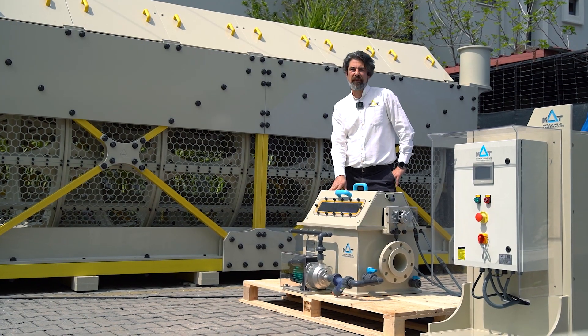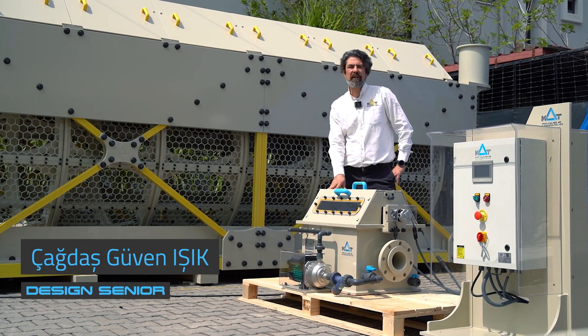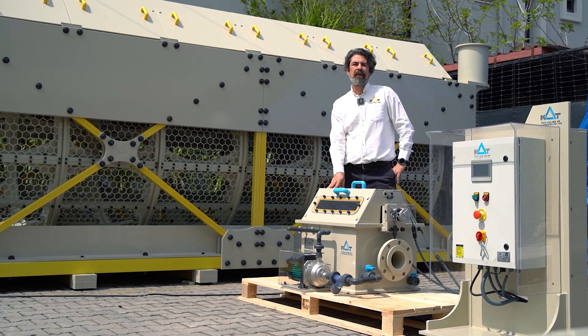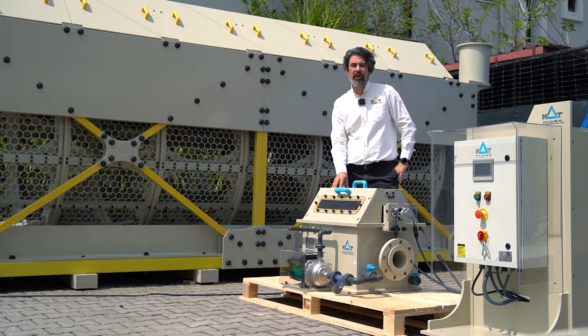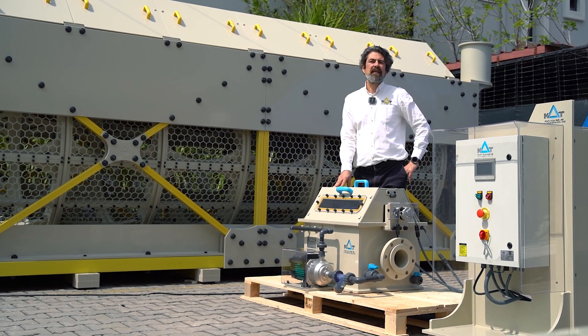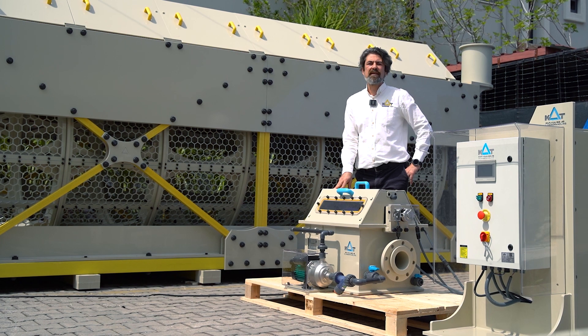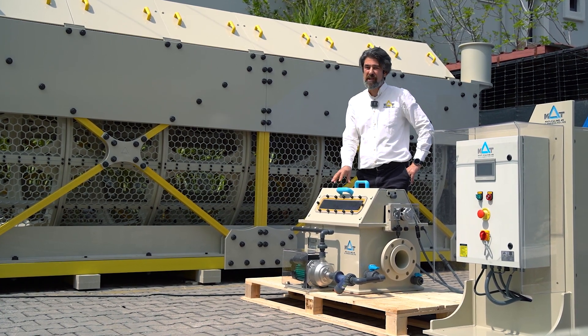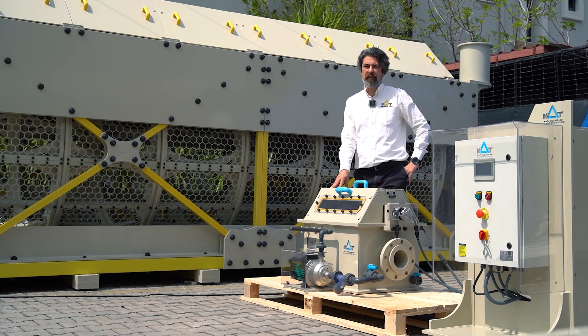Hi, welcome to Matt Factory. This week I will talk about our second generation drum filter DRF series. Please subscribe and share your comments and suggestions. They are very important for us to improve our products to make sure we are giving the best quality and most importantly user-friendly equipment for you.